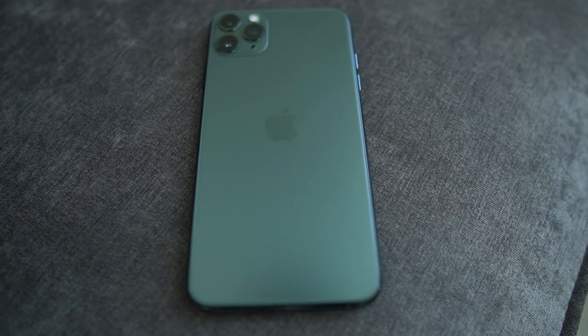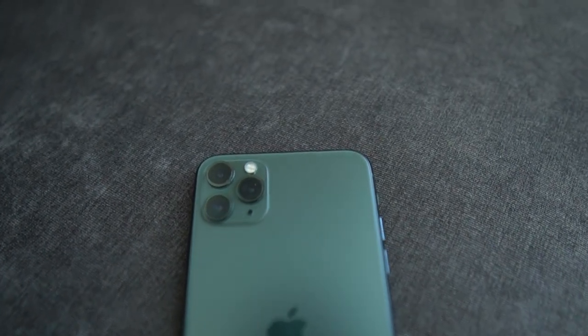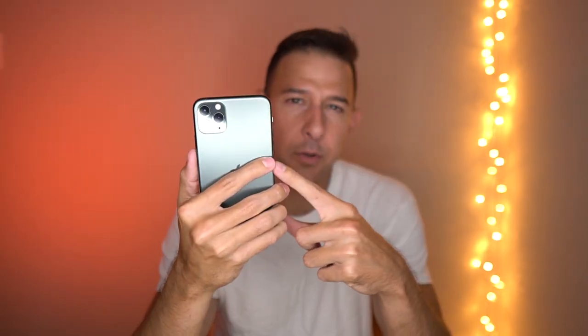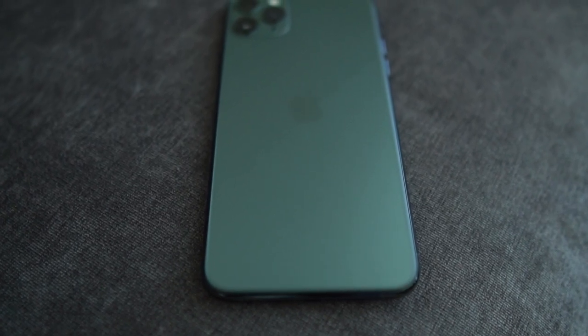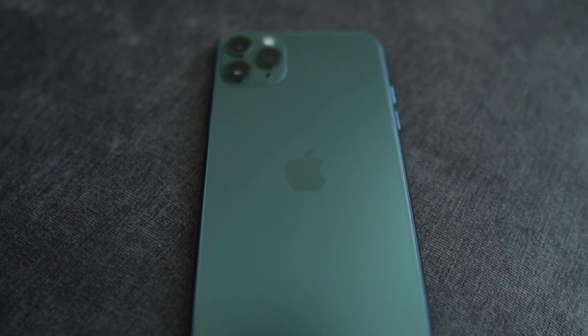I also put the iPhone 11 on top of my couch. The couch is a lot more gray, and it really makes this phone look green. So if you put this phone on top of a pure gray-toned object, you will see the green pop through on the iPhone 11. But if you're putting it on something in between gray and some other color, the green may not shine through as much.